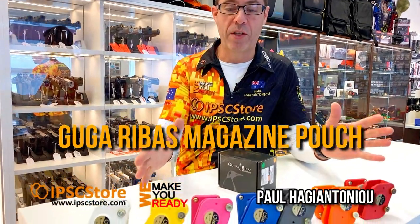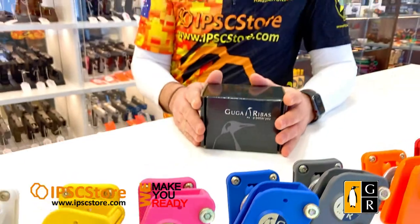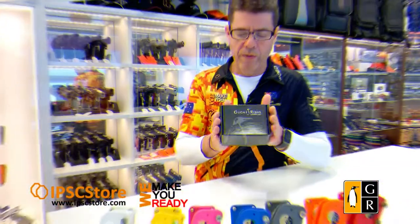Hello guys and girls, it's Paul from IPSC Store, and today I want to talk to you about the Guga Rebus range of magazine pouches. We're getting questions about why they're not coming in left-hand versions when left has been ordered. The reason is quite simple: they're completely ambidextrous. They all come set up for right-handed shooters — in other words, they go on the left-hand side of your body — but I'm going to show you how to swap them around so you can use them as a left-handed shooter.